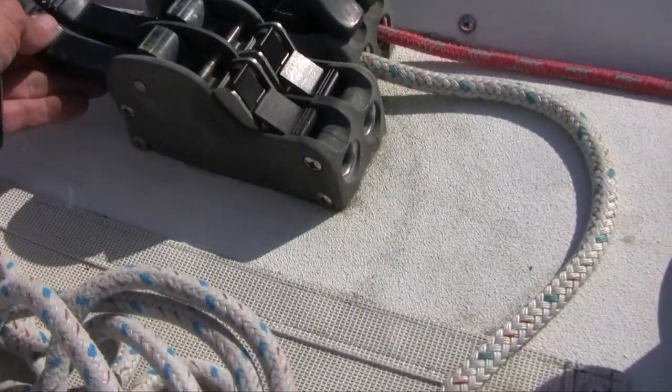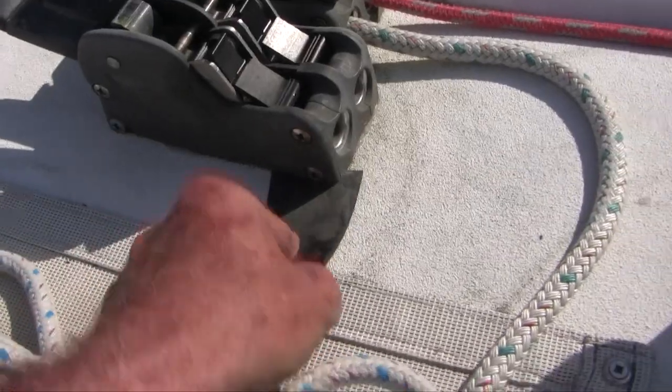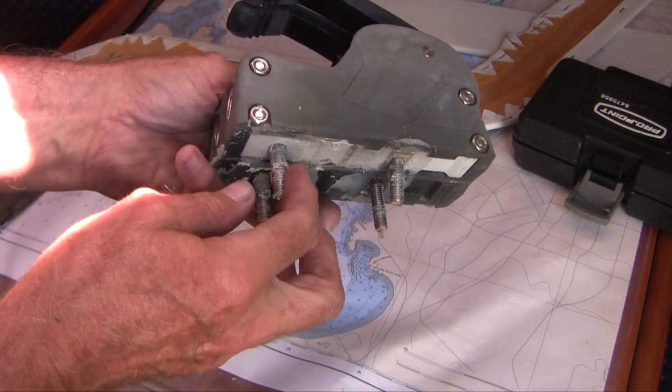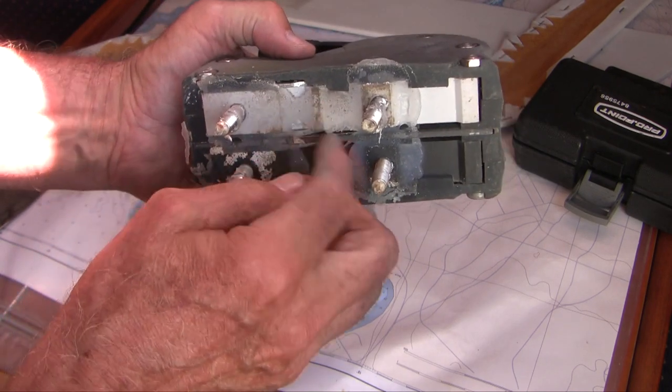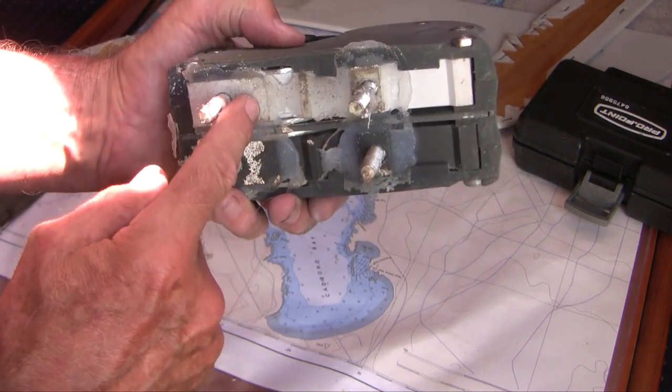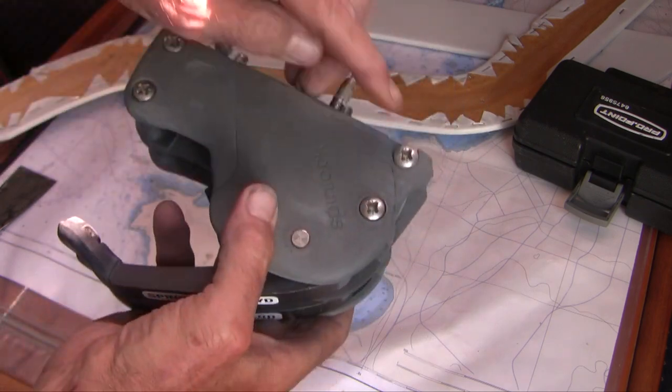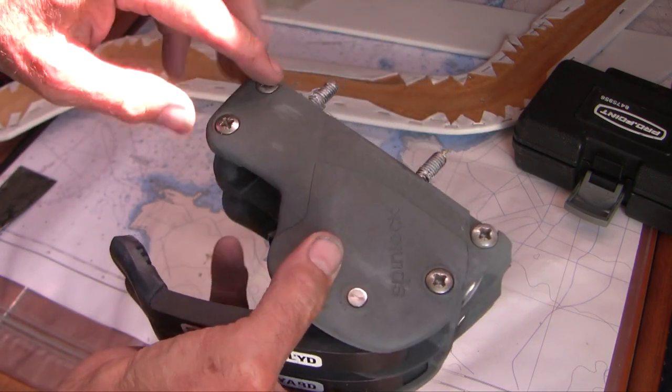I've taken the lines out and now the next step is to get this off — all that's holding it on is the sealer. Here's the double clutch and you can see those four bolts. This is a ceramic base I put in last month and this is a regular standard base. You can see it's held together with these four bolts — we're going to undo those now.